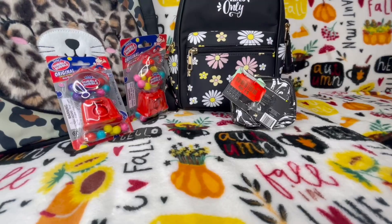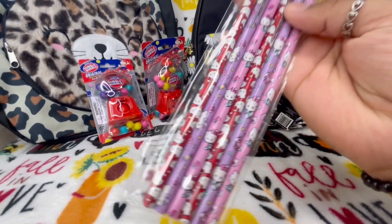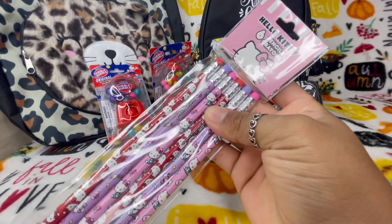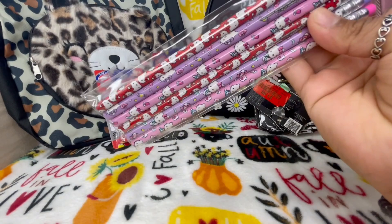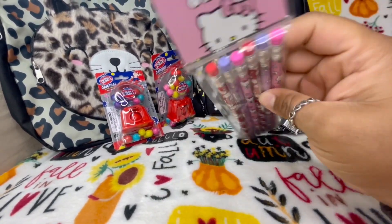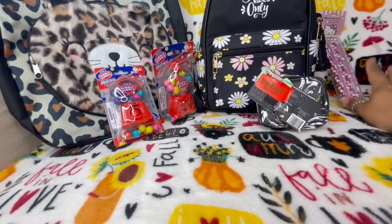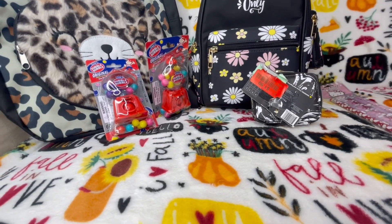I got some Dollar Tree stuff too. I got these cute little Hello Kitty pencils — I have been looking for these everywhere. I've been seeing everybody on YouTube with these and I think they're still so stinking cute. They had the SpongeBob ones too so I'm probably going to pick those up next.